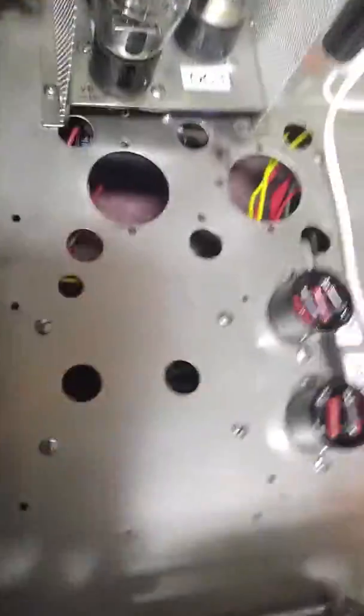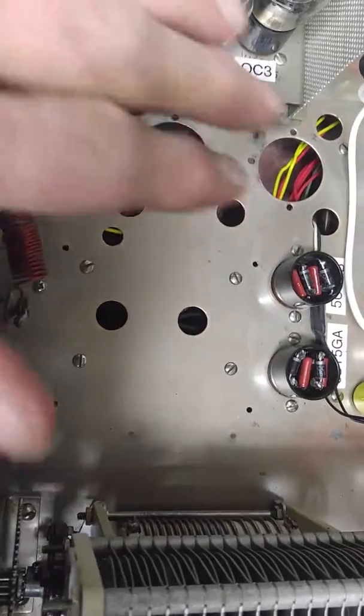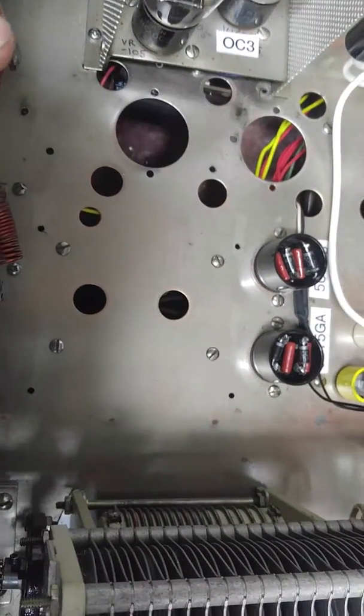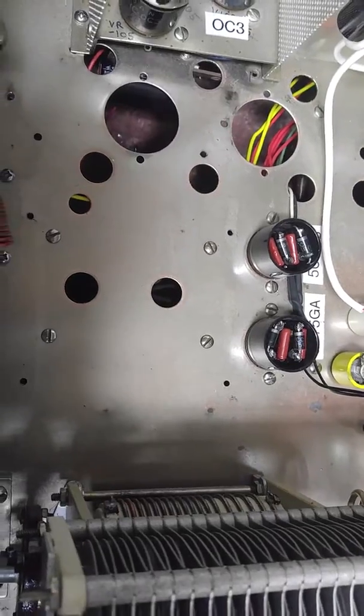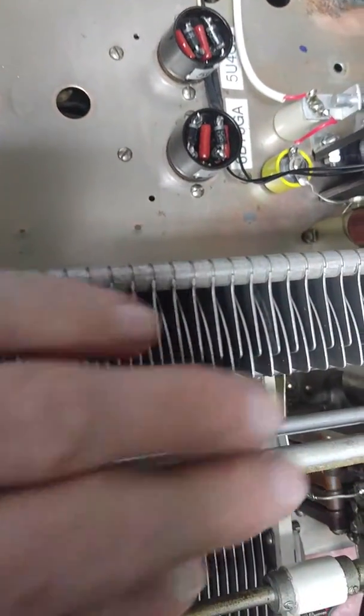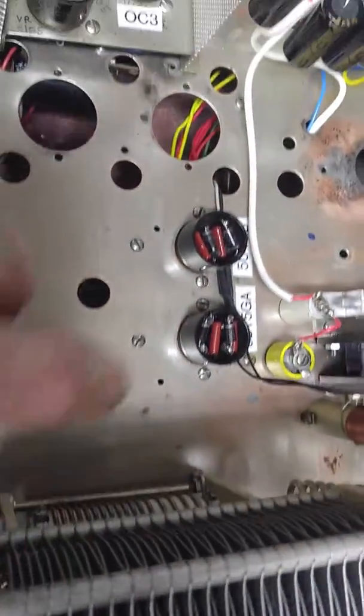The reason I did that was to provide myself an area that's probably 7 by 10 inches empty right in here, where I'm going to put another tuning capacitor and inductor to be able to switch the tank down to 160 meters.